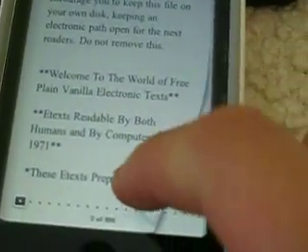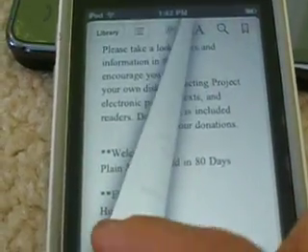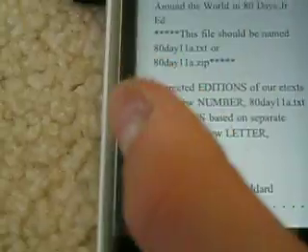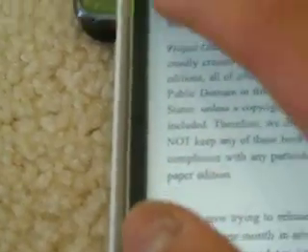You can also flip pages — it looks pretty real, just like that. It works pretty well. Or you can go from here — I really like that. I think it's pretty cool. Okay, let's go back to library.